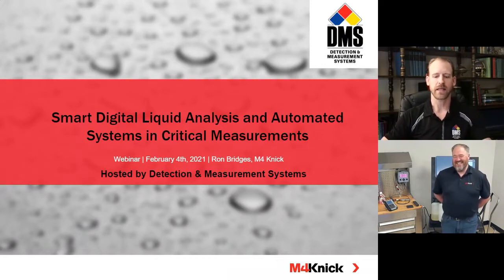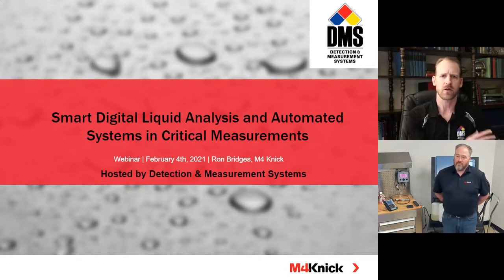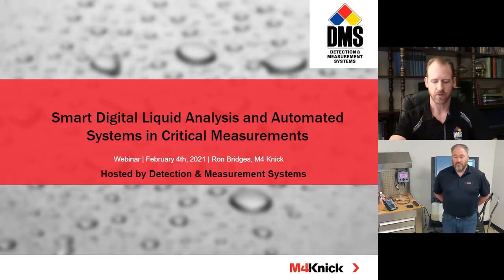We are recording today, and we'll share that with you so you can go back and watch. Please feel free to share that amongst your colleagues and on social media. We want to hear from you, so I'll share our sales at tech-dash-measure dot com email address in the questions and answers. Use the questions section on the left-hand side of your screen, and if we missed anything, I'll make sure to interject those questions as we go. Without further delay, I'm handing it over to Ron.